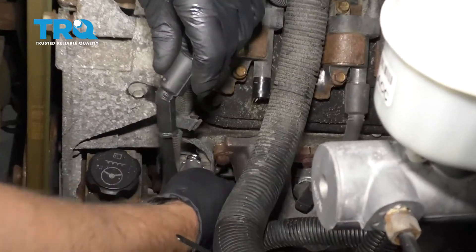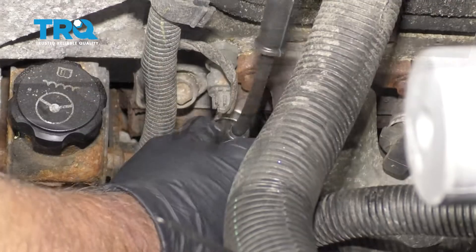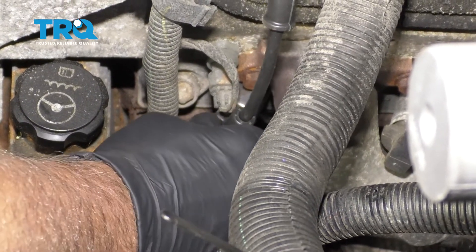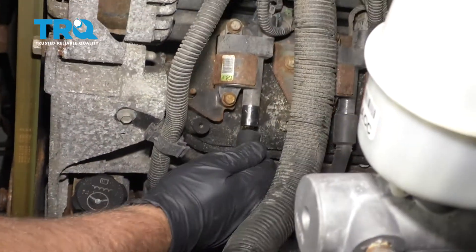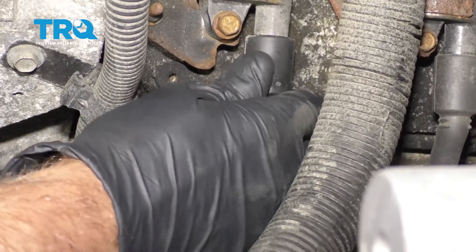Take the wire and slide it over the plug. Make sure it clicks down. Then slide it over the coil and make sure it clicks on as well.